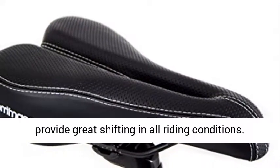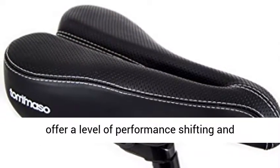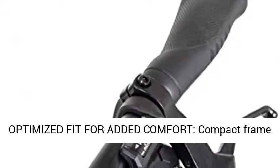Precision shifting. Shimano Tourney shifters provide great shifting in all riding conditions. By keeping a full Shimano drivetrain, Camasso bikes offer a level of performance, shifting, and responsiveness that the competition can't touch.